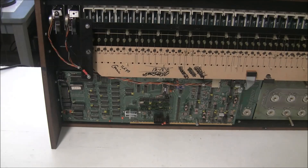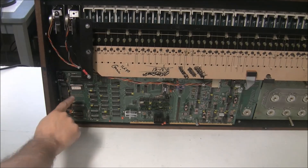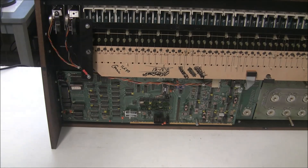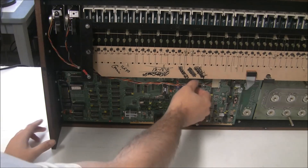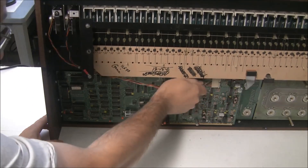Next we're going to remove PCB3, which is this board here, which contains the CPU, the ROM, the memory, the battery, and all the digital stuff. So what we're going to do is disconnect the remaining connector, which is to the bender assembly.